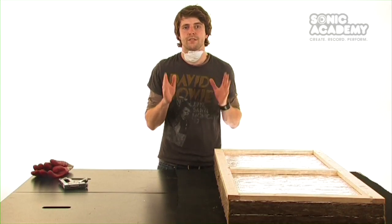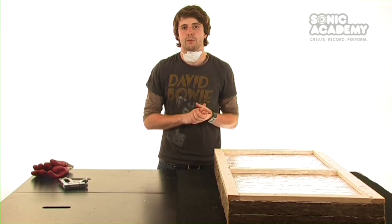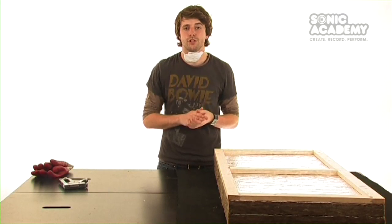We're now going to use the staple gun to attach the fabric to the frame. The type of fabric we are using is speaker cloth, but you can use whatever porous fabric you have.